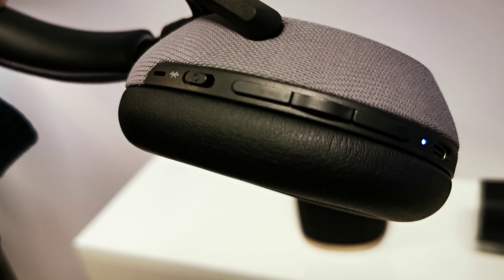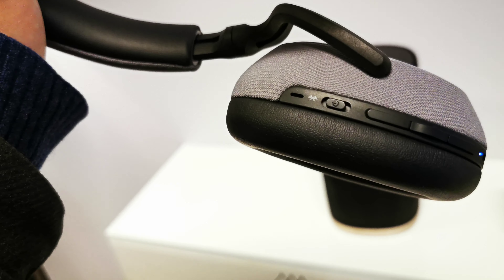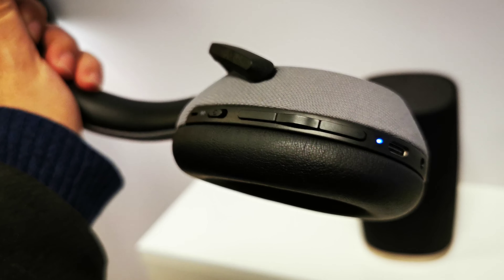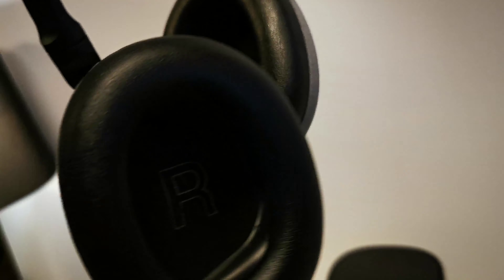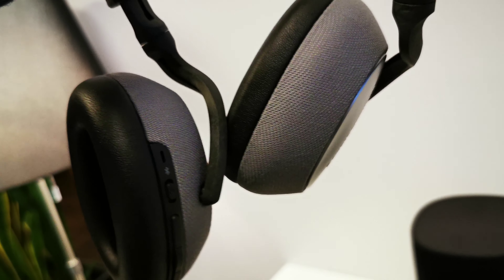There is no touch on the cups, but there are buttons here. USB Type-C for the charging cable. This is APTX for Bluetooth, not LDAC, but they are very good in design — Bowers & Wilkins — and the Flex in the background.